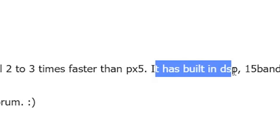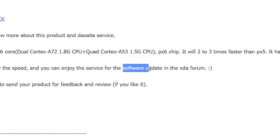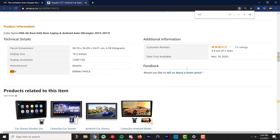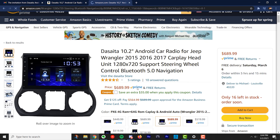It has the built-in DSP — I haven't tried that yet — 15 band EQ, and it has an HDMI out port. They post their software updates on XDA, so I'll make a separate video on that as well. They sent me the Canadian link for some reason, but pulling the ASIN it should be the same on the American version — $689 on Amazon.